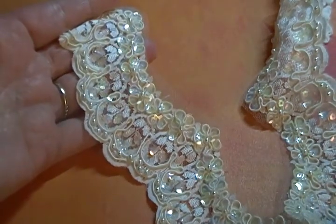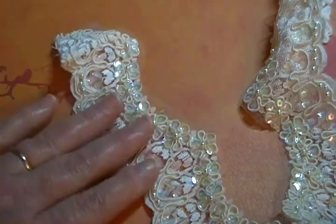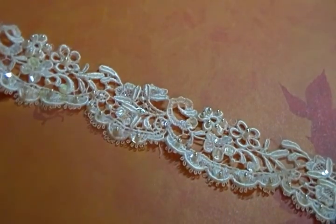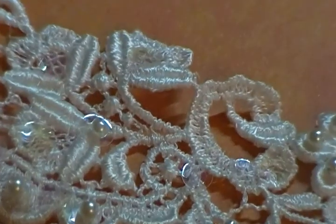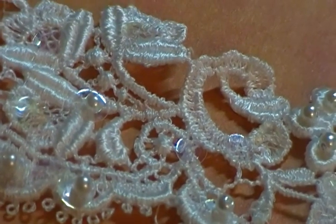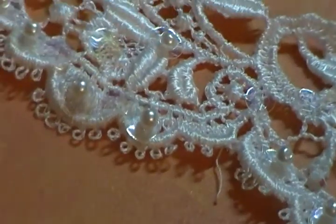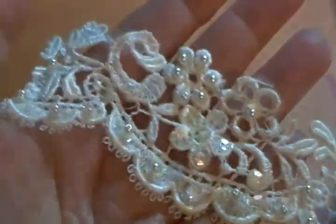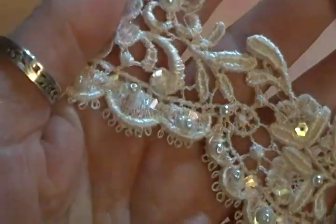I have two pieces of this hem trim available: a 34-inch piece for two dollars and a 28-inch piece for a dollar seventy-five. I'll put the information down below because I know it's hard to remember the prices. I was very surprised to find this really beautiful lace — it was actually stitched over the top of the less expensive, less fancy lace. This is very beautiful Venice lace trim with pearls and sequins. It's really gorgeous.